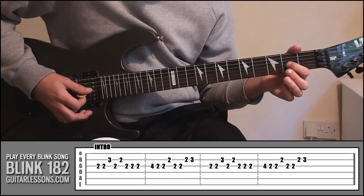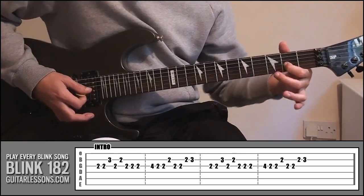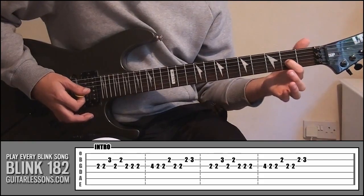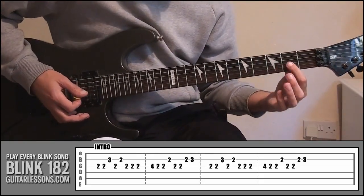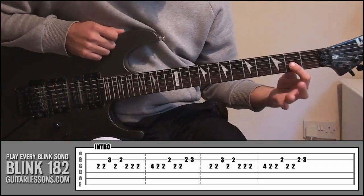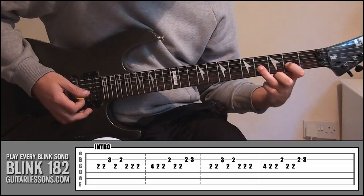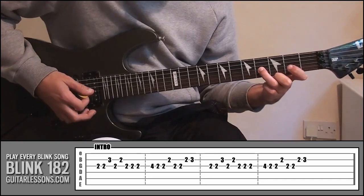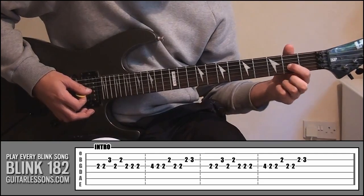So it's like this. That's the first part. For the second part, you can actually leave your index finger where it is. What we're going to do is take your ring finger and put that onto fret 4, string 3. Then back to that position where your index finger is and play that twice.